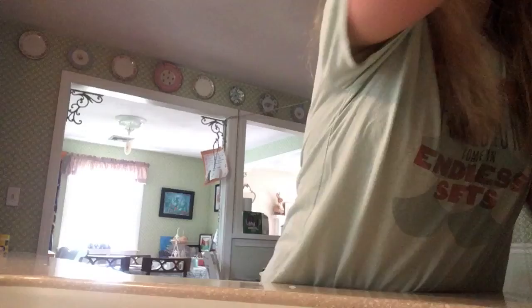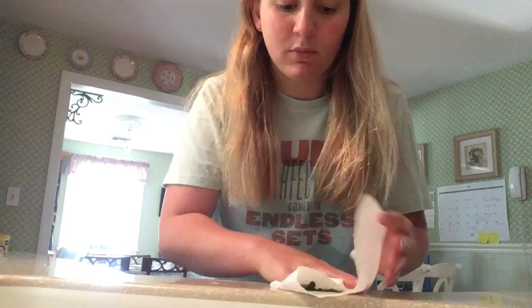I mean, you don't have to wash them because it's not like they were in the dirt, but if you're a bug freak, then you can. I'm just going to do it to be a good role model. After I wash them, I dried them up a little bit.